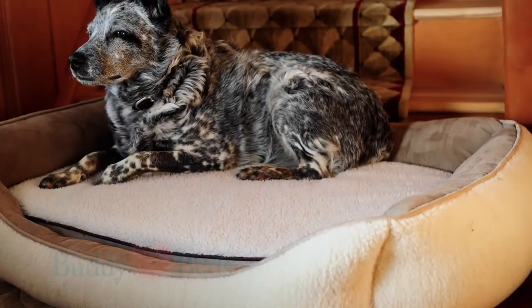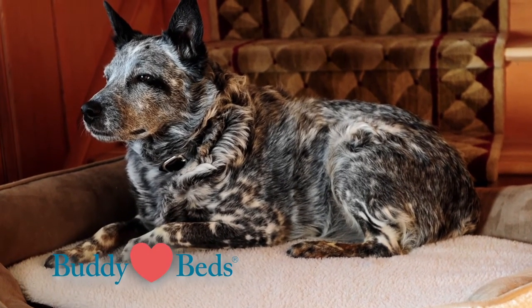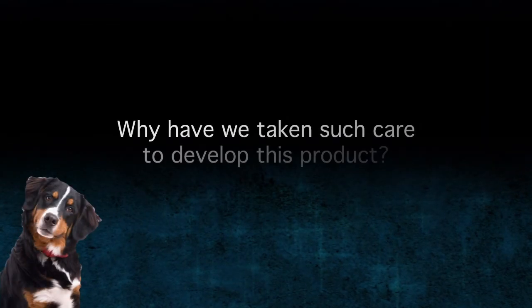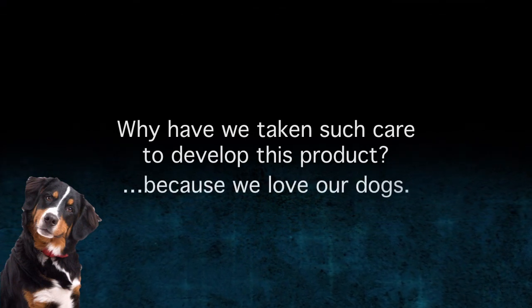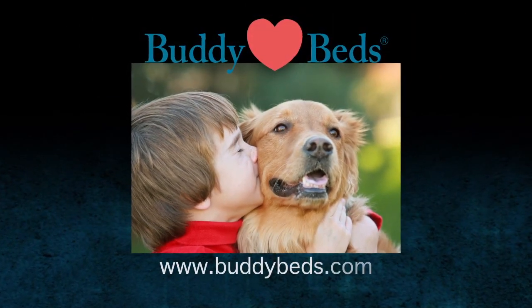Buddy Beds orthopedic dog beds give your dog the comfort of memory foam with added support, assuring your best friend has the most relaxing pain-free rest time possible. Why have we taken such care to develop this product? Because we love our dogs and we know that you do as well. Go to BuddyBeds.com for more information.